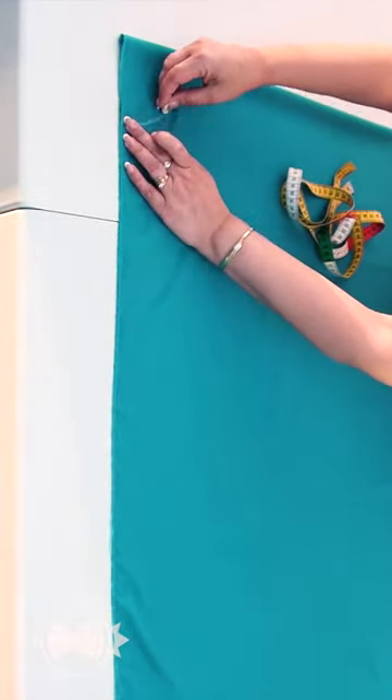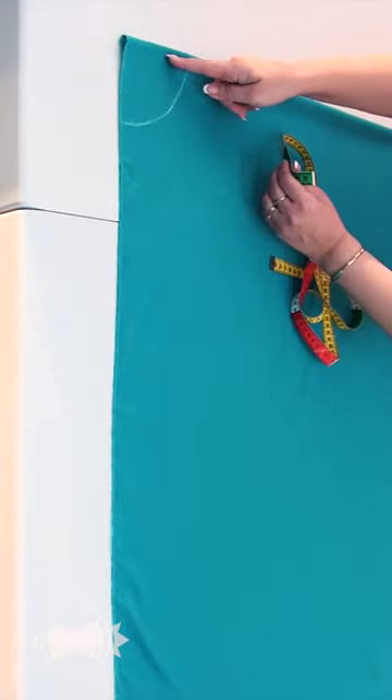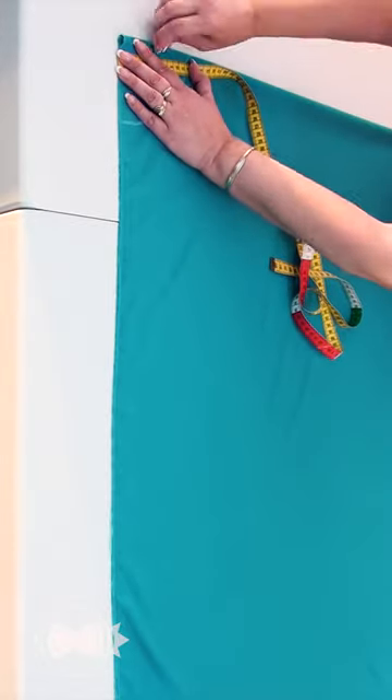I draw the waistline using the calculated waist opening radius. I divide the radius in half along the fold line — Point A.